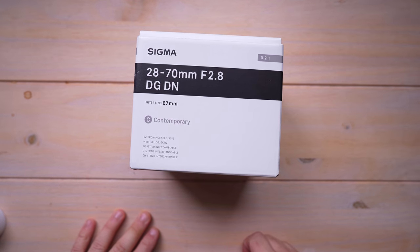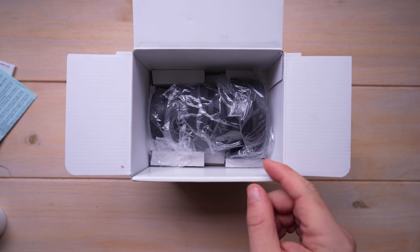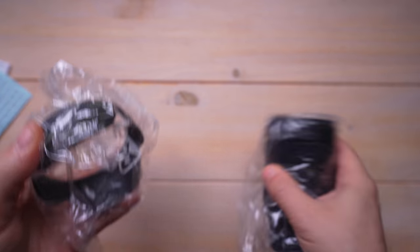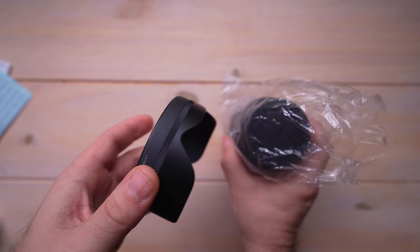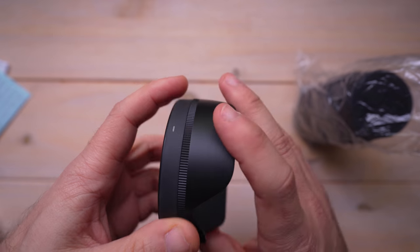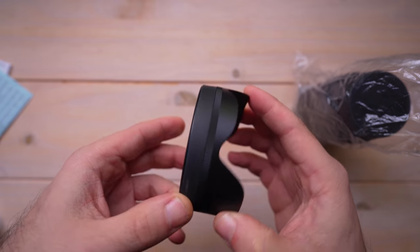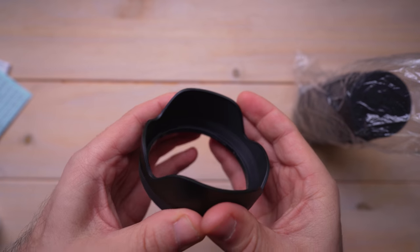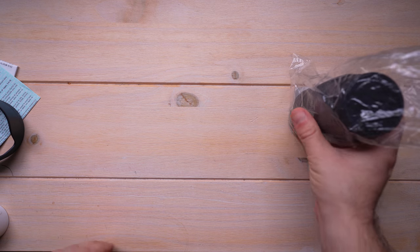Sigma 28-70 DGDN — as you can see, this is all the warranty information which we don't really care about right now. Opening it up, straight in the box is the lens itself. In addition to the lens you have a plastic lens hood — typical Sigma quality, pretty solid feeling. One thing that does annoy me about Sigma's lens hood — I had this on the 16mm f1.4 for Sony APS-C as well — is this rubber ring at the bottom of the lens hood, because it can start to look dirty really fast and easily. But in terms of build quality it's a really solid lens hood with very little flex to it.